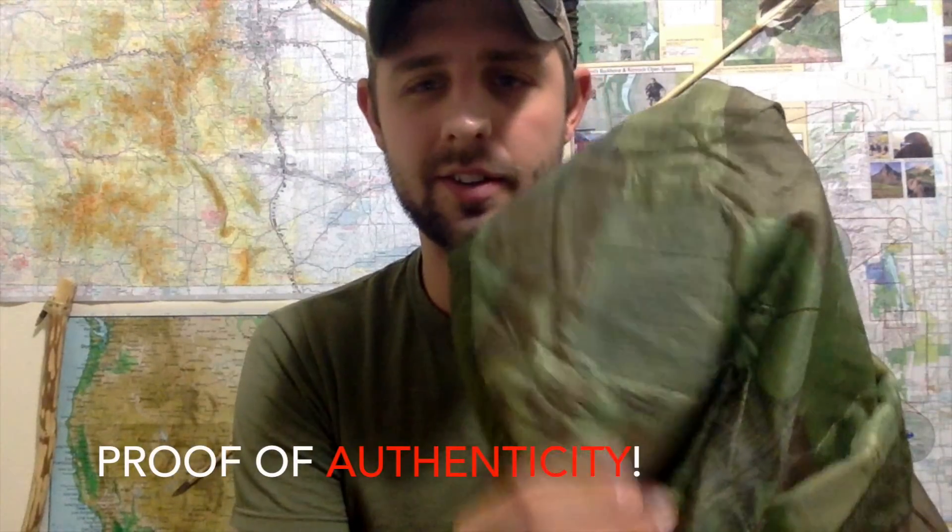So let's go ahead and open it up and see what's inside. The proof of authenticity is going to be this little tiny sticker on there. Most military-issued gear is going to come with this kind of green tag — it's basically like a care tag on how to take care of it, or it says property of the U.S. government. It has washing instructions and everything it's made out of.